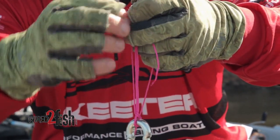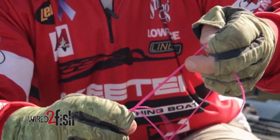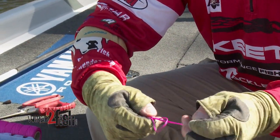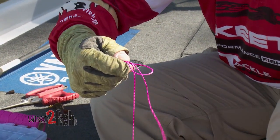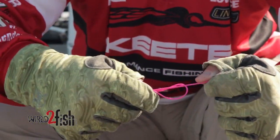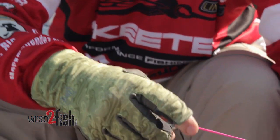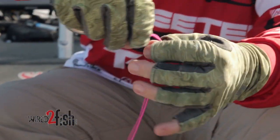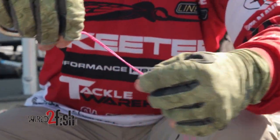As this knot slides down, it's imperative to wet the knot with monofilament and fluorocarbon and slide it down, keeping that loop on top. When you keep that loop — see how it's sliding on top — it just cinches down. You cinch it down by pulling your tag end and your main line.